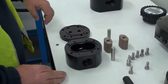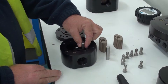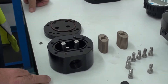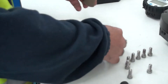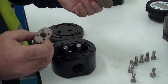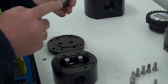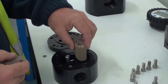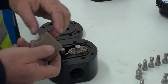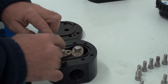Now to reassemble the flow meter, we start by replacing the shafts into the flow meter. Then there are two rotor types: the active and the neutral rotor. The active rotor has a dimple and magnets; the neutral rotor doesn't. The active rotor goes with the magnets or dimple facing down and is placed on top. So it's dimple on the rotor, dimple on the housing, dimple on the cap. The neutral rotor goes in the same position and they should turn nice and free.